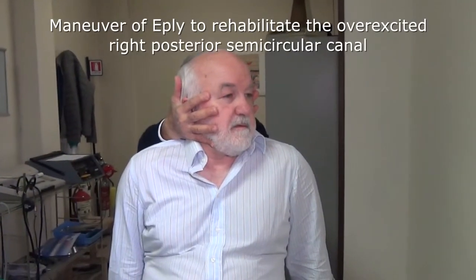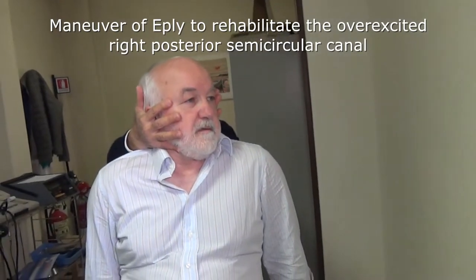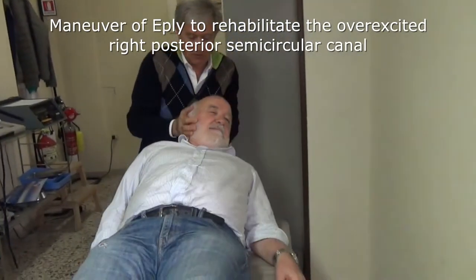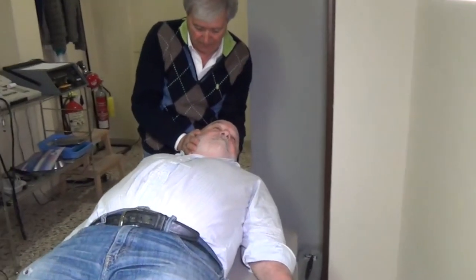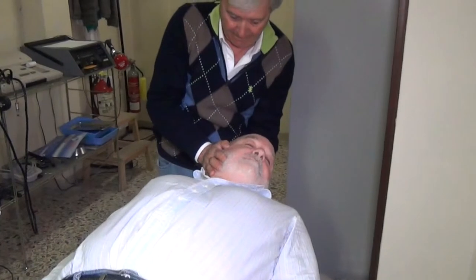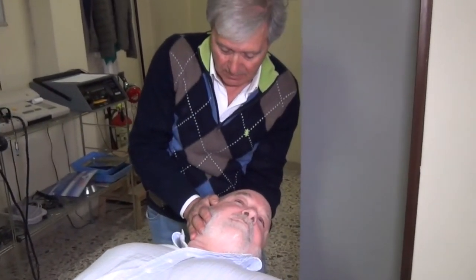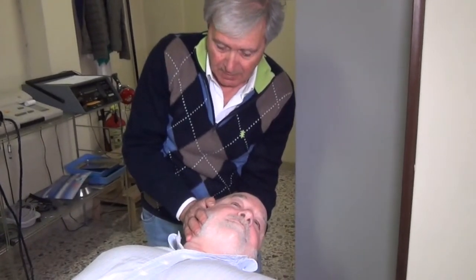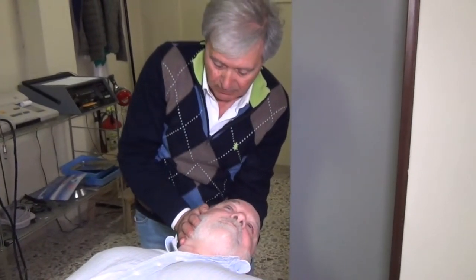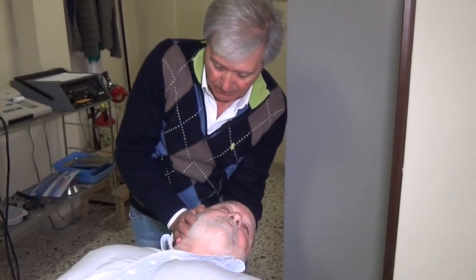The rehabilitative Epley manoeuvre is equivalent to the Semont rehabilitative manoeuvre. To demonstrate the Epley manoeuvre for the right posterior semicircular canal, the patient is sitting on the bed with legs stretched. The health professional lays the patient on the bed with the head turned 45 degrees to the left and slightly hyperextended off the edge of the bed.